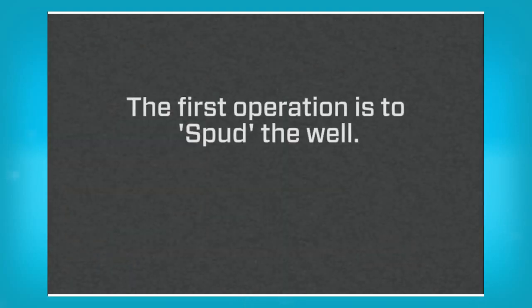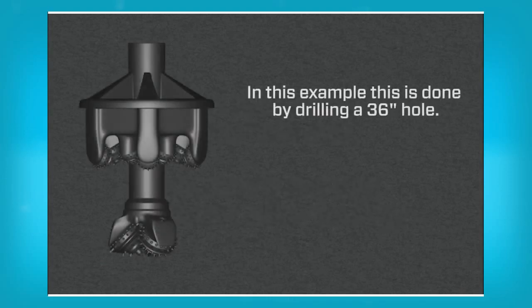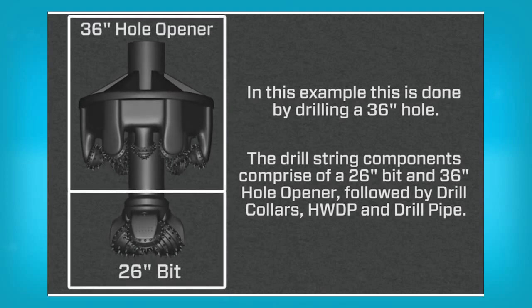The first operation is to spud the well. Spudding the well means to start drilling. In this example this is done by drilling a 36 inch hole. The drill string components comprise of a 26 inch bit and 36 inch hole opener, followed by drill collars, heavyweight drill pipe and drill pipe.